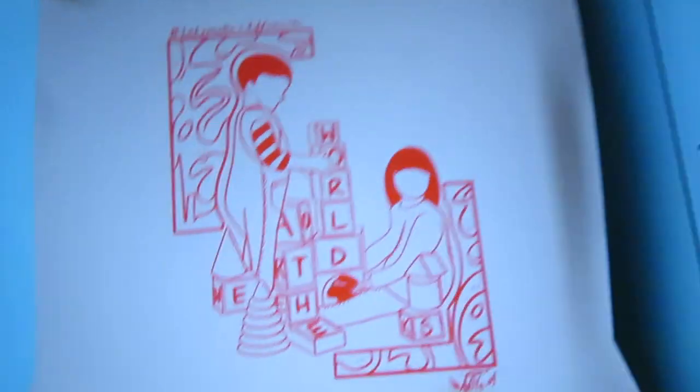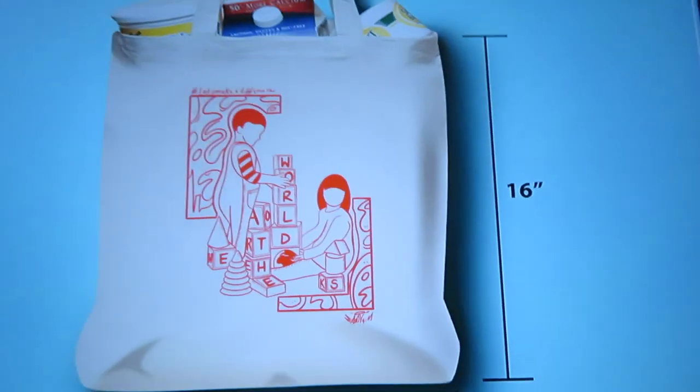I'm going to take you with me today on that process, and I'll show you the mock-up that I did. I'm going to show you that process, and then I'm also going to show you how I drew them on iPad Pro — a little quick tutorial. Come on, look — this is the mock-up for the bag.